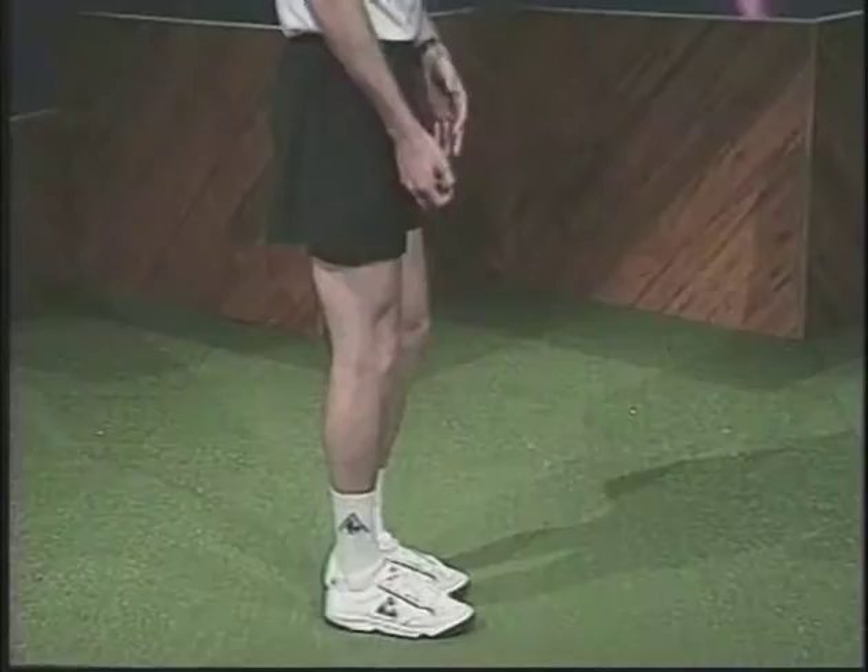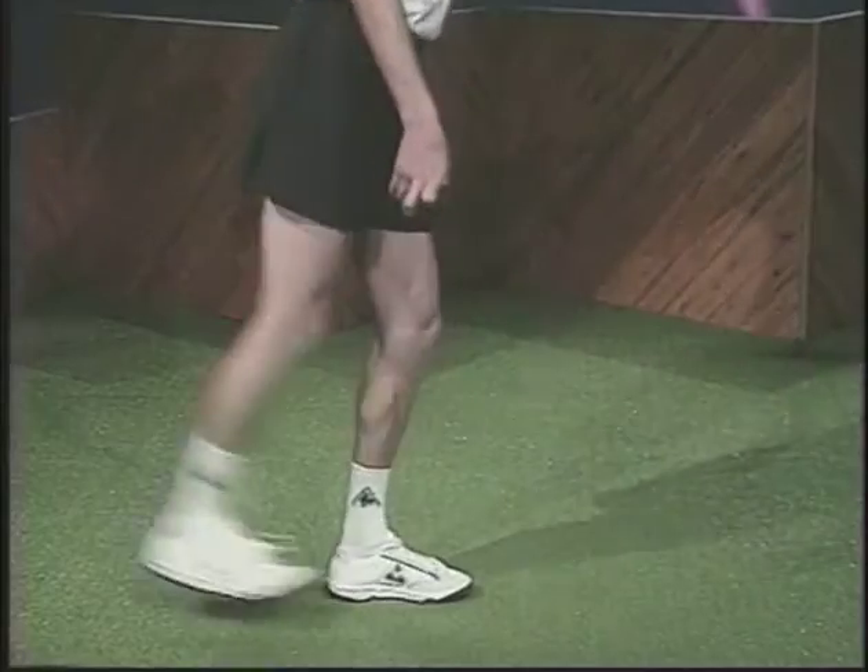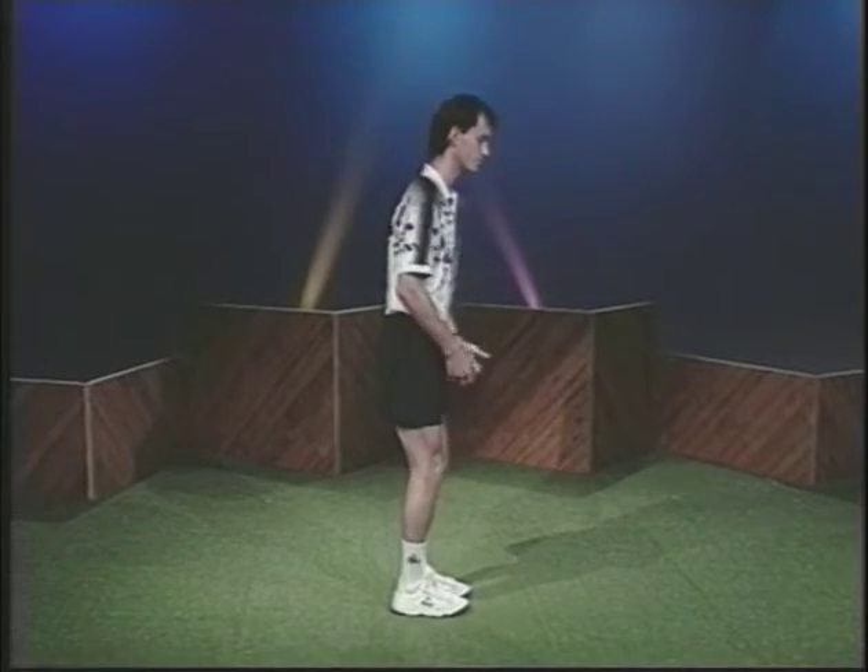Most freestyle moves require straight up and down sets while your body moves around the foot bag. The pendulum is one of the few moves where you pull the foot bag around your body.